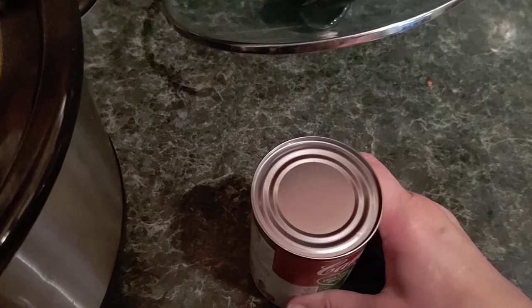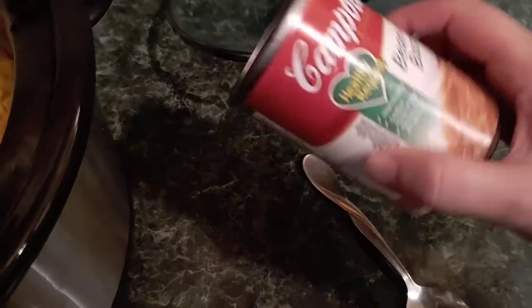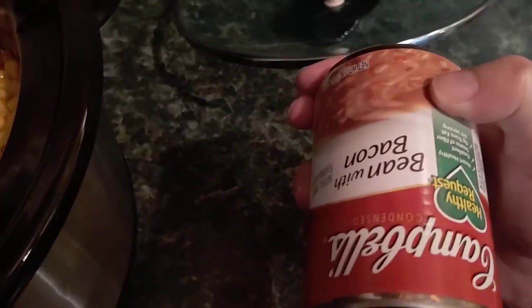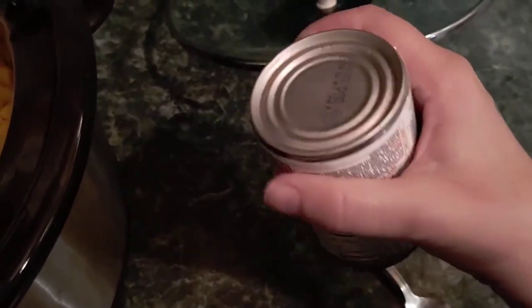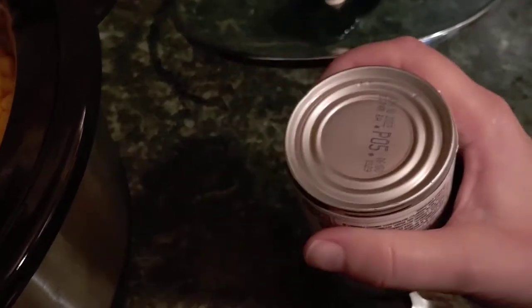An easier way is to take the can, turn it upside down. I'm not going to use this in the soup — I just had to grab a can because I needed one. You just take it upside down and you can rub it on top of a rock or concrete.